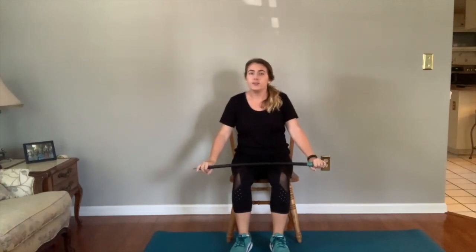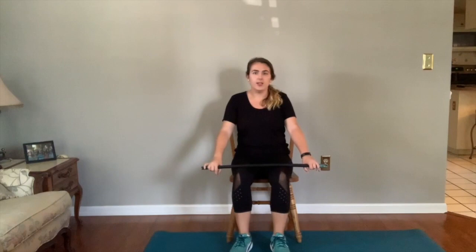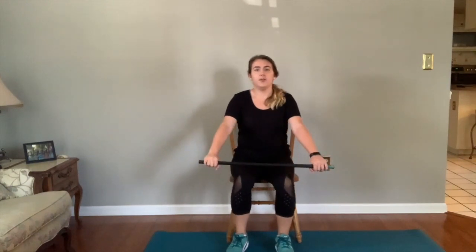For our first exercise, you'll need a cane or broomstick and a chair because we'll be doing some sit-stands. We're going to be doing three sets of five, so feel free to pause the video and take a rest between sets. We'll start off by scooting to the edge of the chair, use our cane, stand all the way up, and raise the cane.